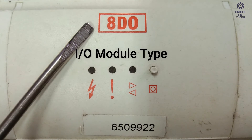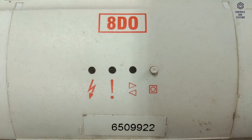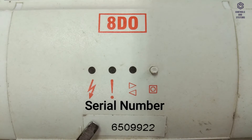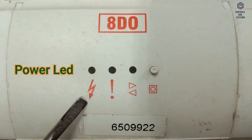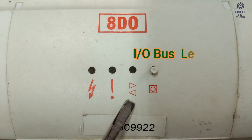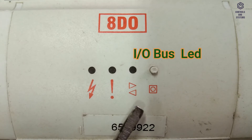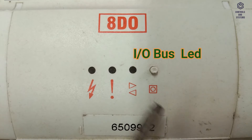Various indicators provide feedback on the operational status of the module and its inputs and outputs. General indicators located in the center of the cover: Power LED glows green — indicates condition of input power supply. Watchdog LED glows red — warns of a firmware strategy fault. I/O Bus LED glows green — indicates status of I/O bus communication. I/O Bus LED red — includes indication of module address and duplicate addresses.